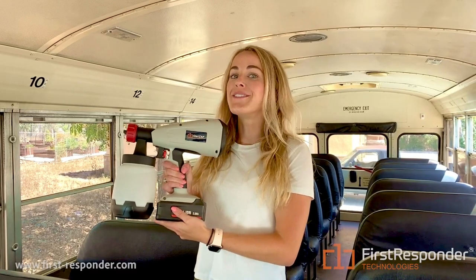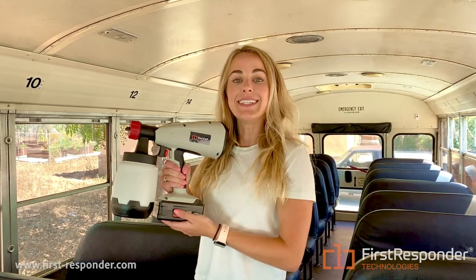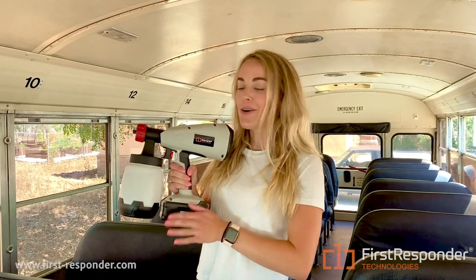This is called our SteriZap germicidal sprayer, and what this product does is it utilizes an EPA-approved disinfectant solution to sterilize all surfaces.